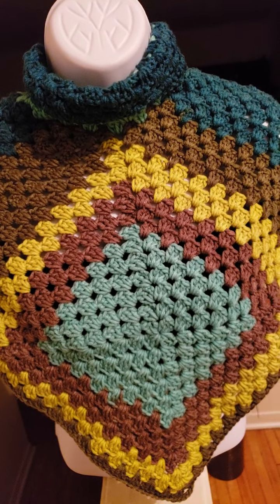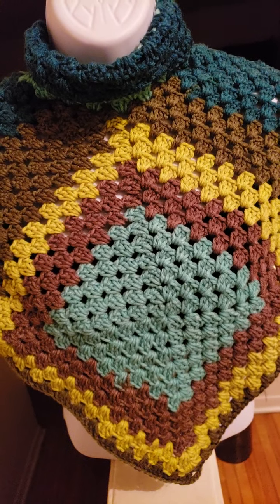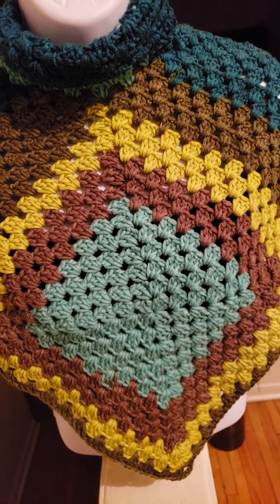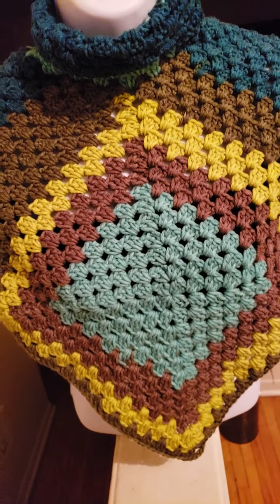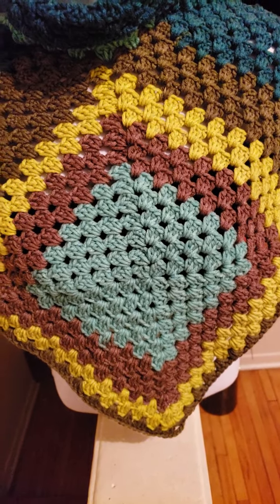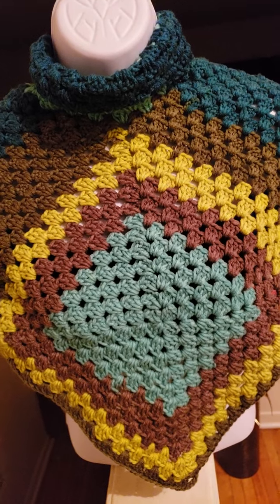I need two thimbles actually — one on my thumb and one on my finger — so when I'm grasping my needle, it really helps with the friction and tension on my fingers. Hopefully I'll be able to leave work early enough to go and find a pair of thimbles.